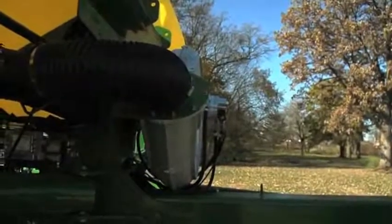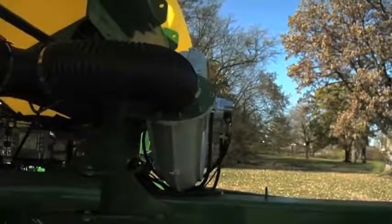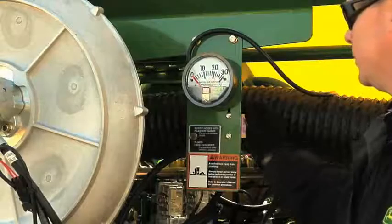The CCS fan charges pressure and moves seed from the CCS tanks back to the row units. The CCS fan is controlled by the SCV controls in the tractor cab and can be set with a valve on the side of the fan.